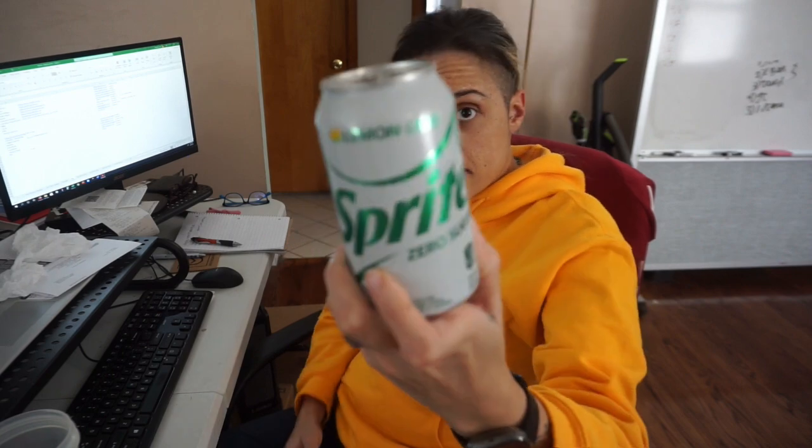I am drinking so much water today — I think this is like the fifth one I've had and I've completely emptied my gallon jug. I'm really proud of myself, so that means I get to have a treat. I still have some Dr Pepper cream soda but I like Sprite a lot better, so I'm going to have this Sprite Zero. Cheers! Oh, it's so crisp and delicious.